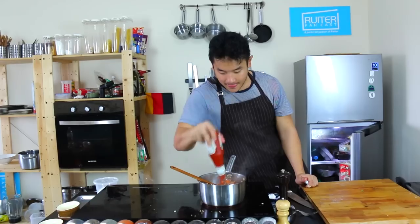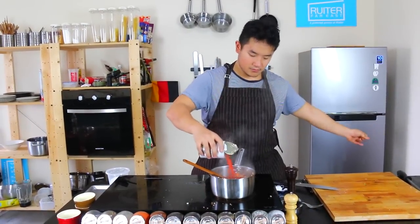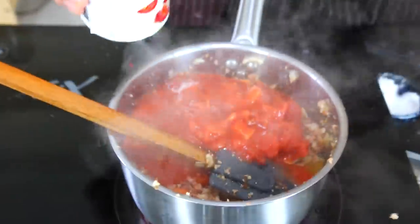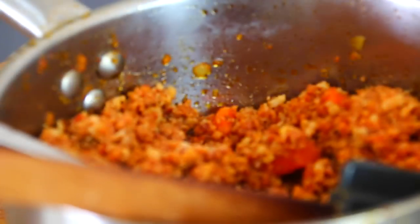Glaze the whole pan with some Worcester sauce, some ketchup, and a whole tin of tomatoes — or tomatoes if you're from England. Rinse out the tin with some water, cover the whole pot, and cook it for 2 hours until it's really dense and compact.